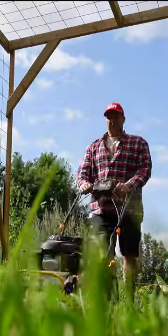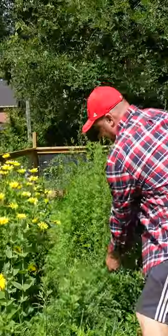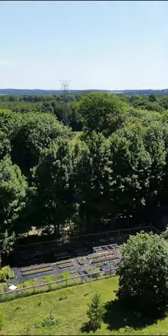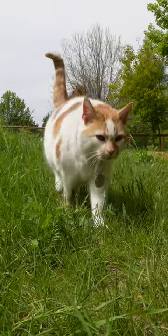Our first year of developing our garden we made a huge mistake. We didn't observe the area that we chose for the garden long enough and we jumped right into it.